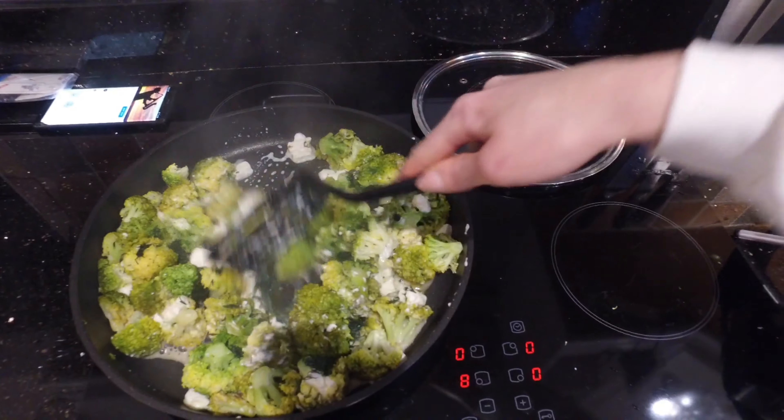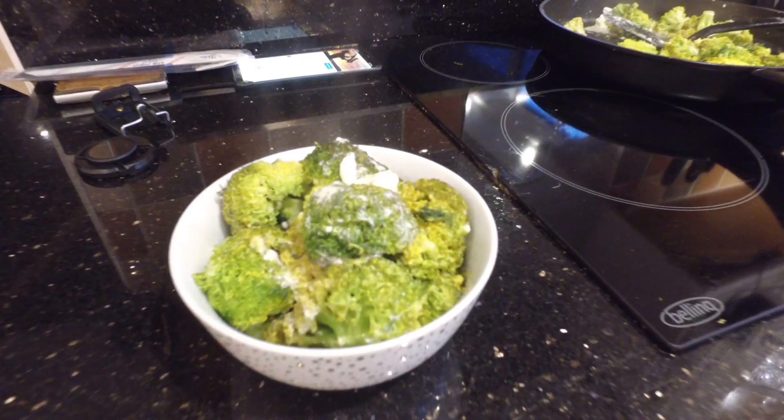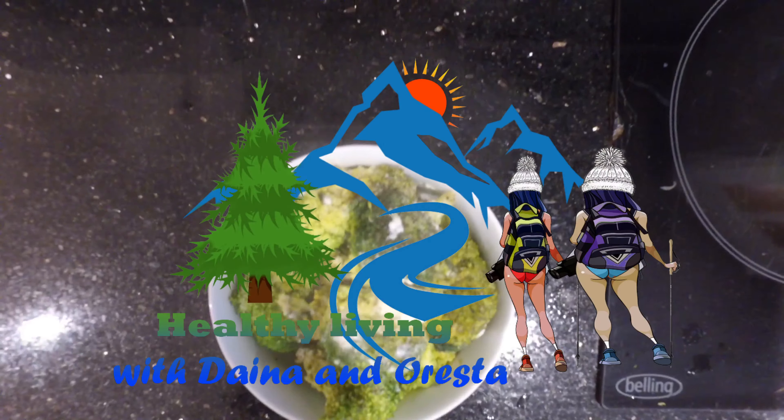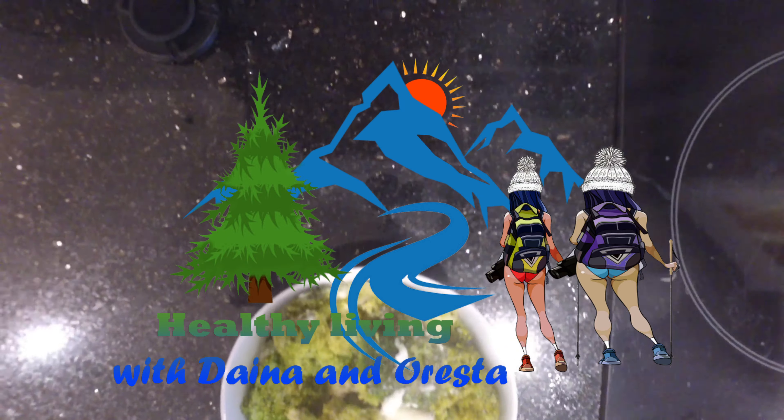And that is it, recipe finished! You have yourself a nice bowl of delicious broccoli. Enjoy, and please don't forget to subscribe.